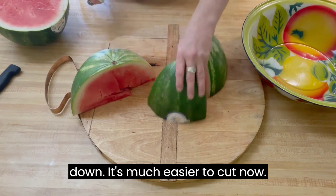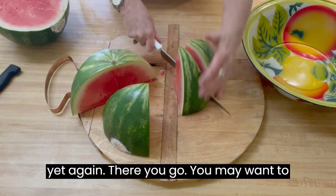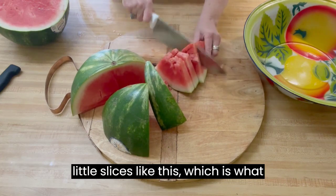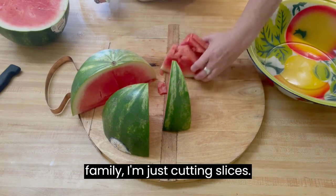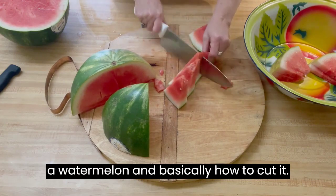You may want to serve your watermelon this way, or you may want to cut it yet again. You may want to take your knife and just cut it in little slices like this, which is what I'm doing today for the family. I'm just cutting slices. But that just shows you how to break into a watermelon and basically how to cut it.